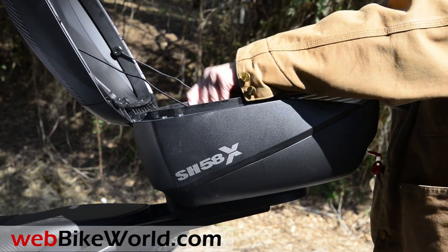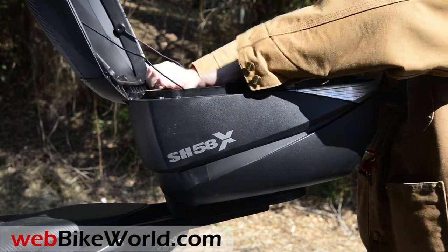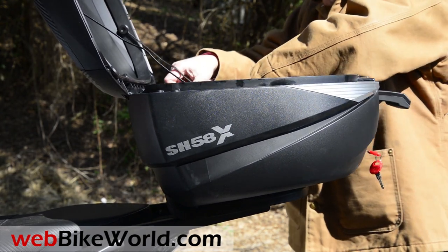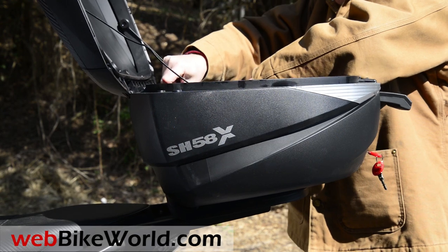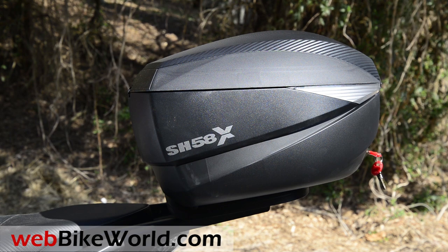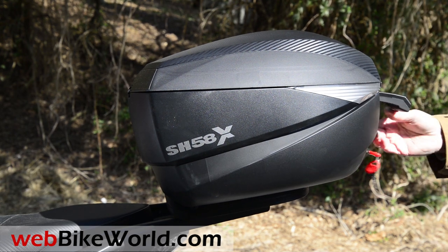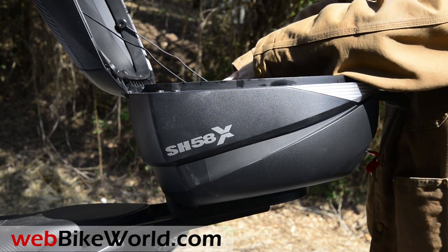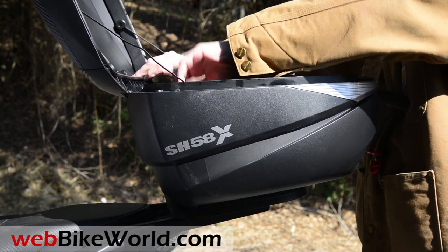Here's how to expand the case — be sure to read the full review for more details. Unfasten the latches on the inside. When we lift the front of the case, here's the middle position with 52 liters capacity. Open the latches again, pull up, and secure the latches for the full 58 liter capacity.